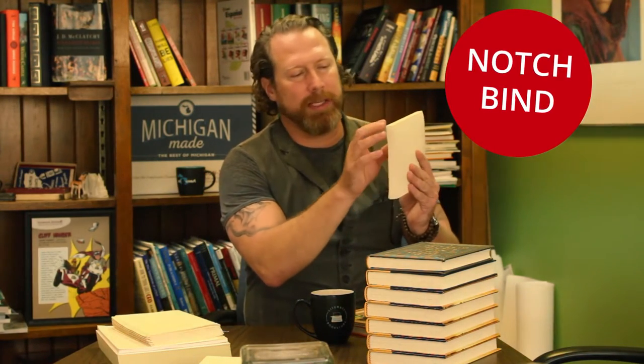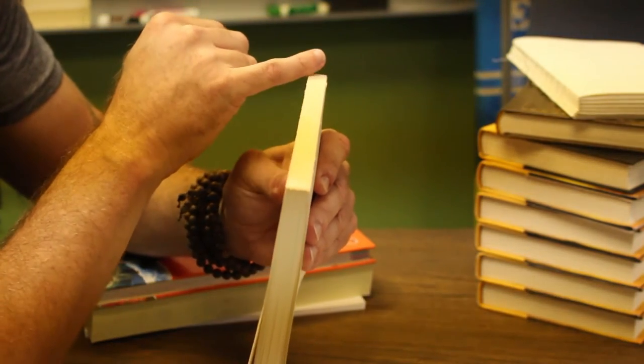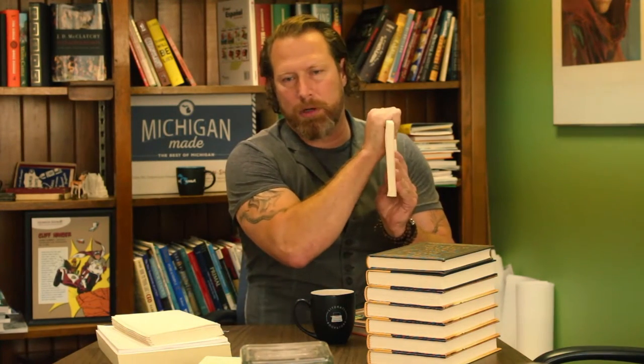So it's a nice strong book for an uncoated standard six by nine, five and a half by eight and a half. Another variety of soft cover binding is a notch bind. It's essentially the same process except there's a notching rather than a full grind. It's a little bit stronger, but generally for uncoated books a perfect bind is fine. Notch bind is a little bit stronger.